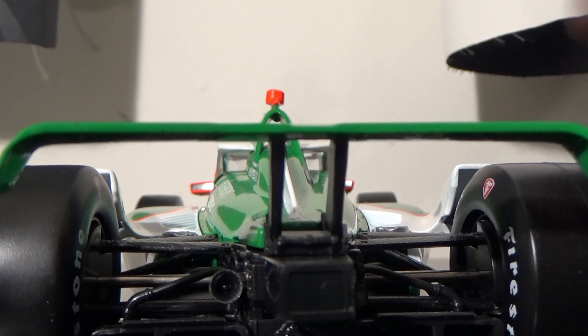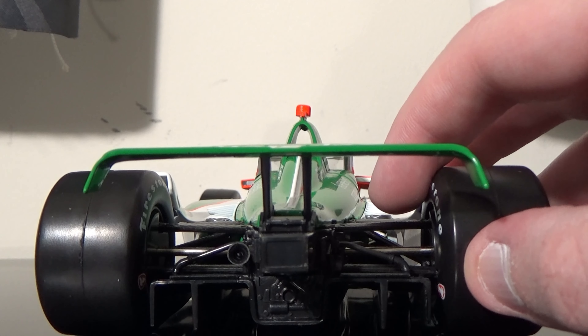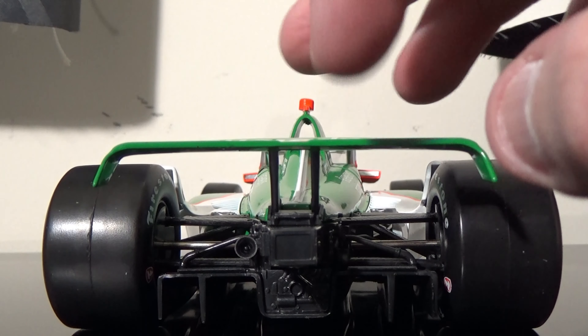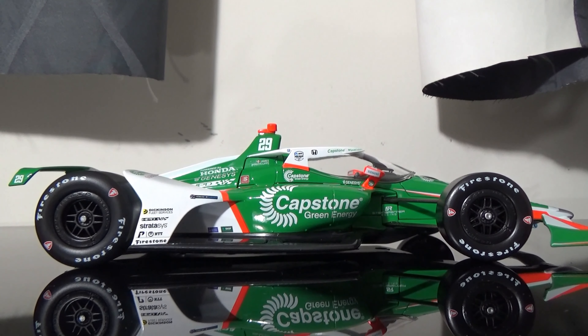Back of the car — you got all the good stuff here: all the electronics, the onboard starter, the hydraulic jack, the rear caution light, all the suspension pieces, everything. This looks absolutely fabulous. And this side is the same as the left.